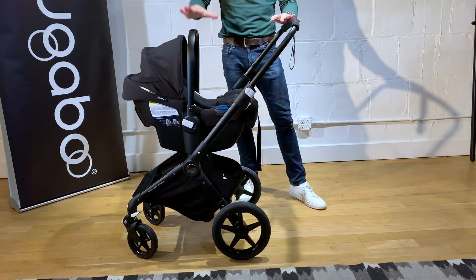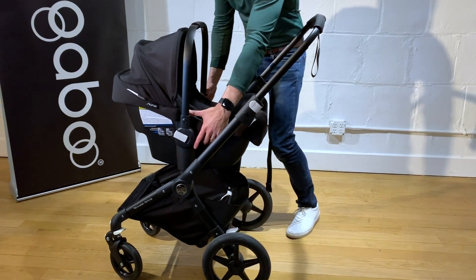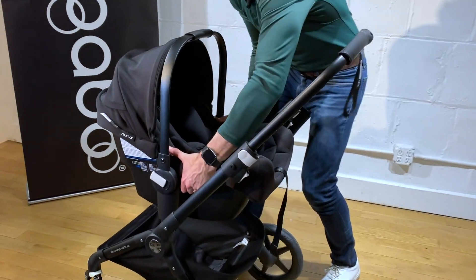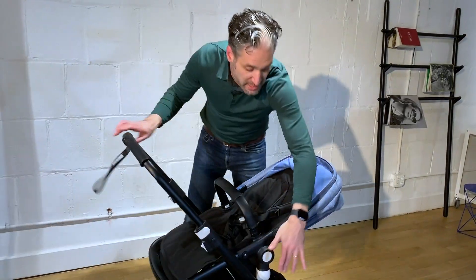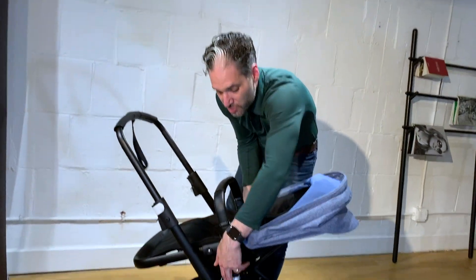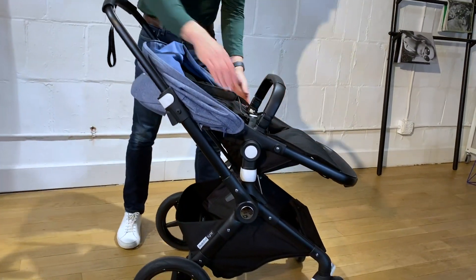It does not come with a bassinet, so this is a really great option when you want to use your Bugaboo Lynx from newborn. All you have to do to remove it is push these two white buttons on the side, and it picks right up. To turn the seat back around, all you have to do again is push those rectangular pieces, and now the stroller can face the world.